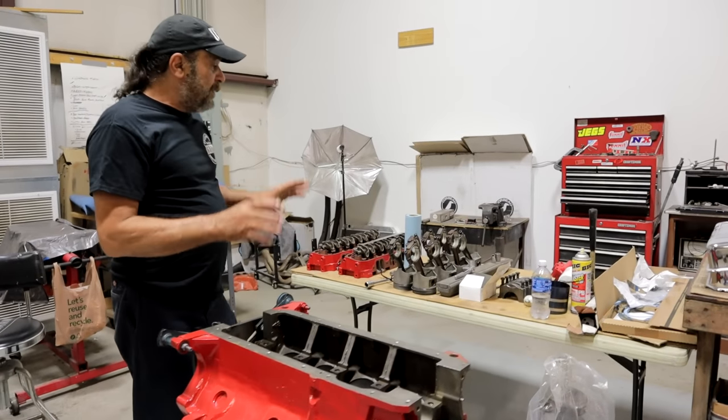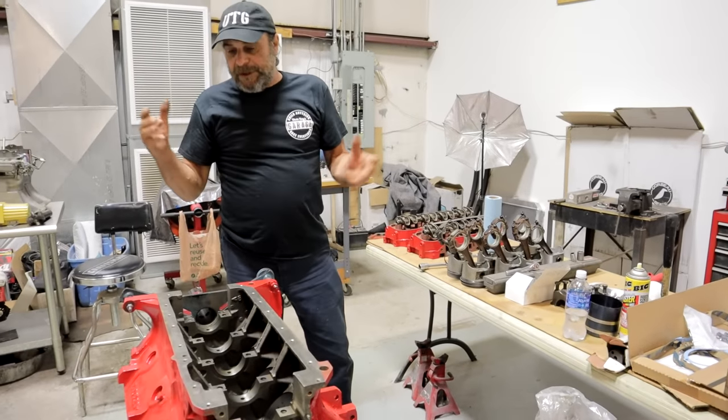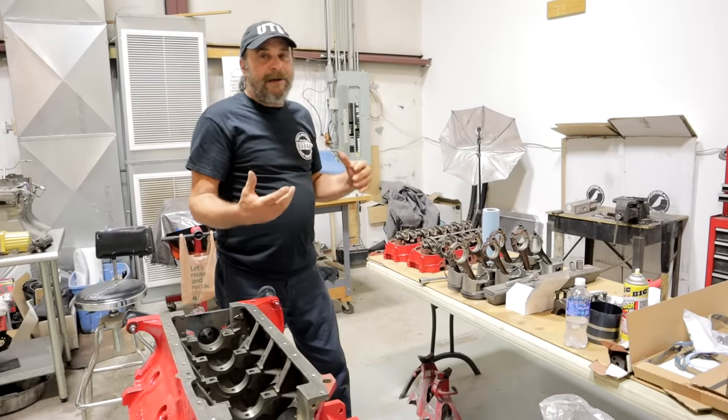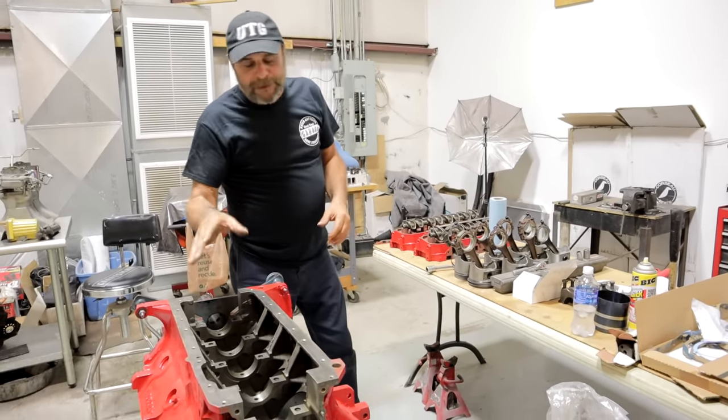All of these parts have been previously partially assembled because we did all of our clearances and made all of our measurements. So we're not taking stuff out of the box — it's already been in the engine. Now we're just going to assemble.